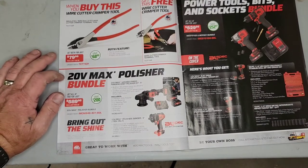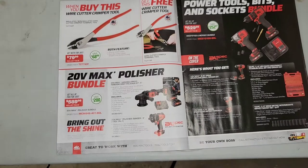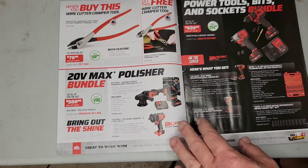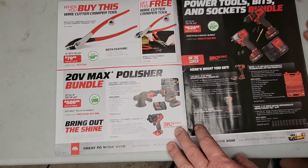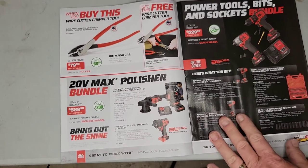Looks like we got a 20-volt max polisher bundle. I'm not really into that stuff and I don't do that kind of work, so I'm not going to go into detail. It looks like it's about $590 for a variable speed random orbit polisher kit — includes a polisher, batteries, a backing plate, and slide handle — plus a 20-volt max polisher/sander tool-only option.